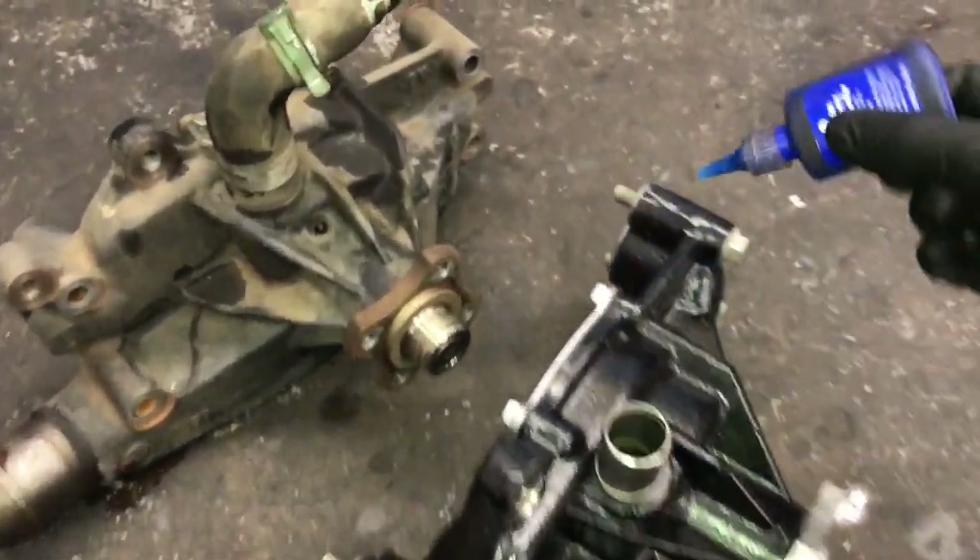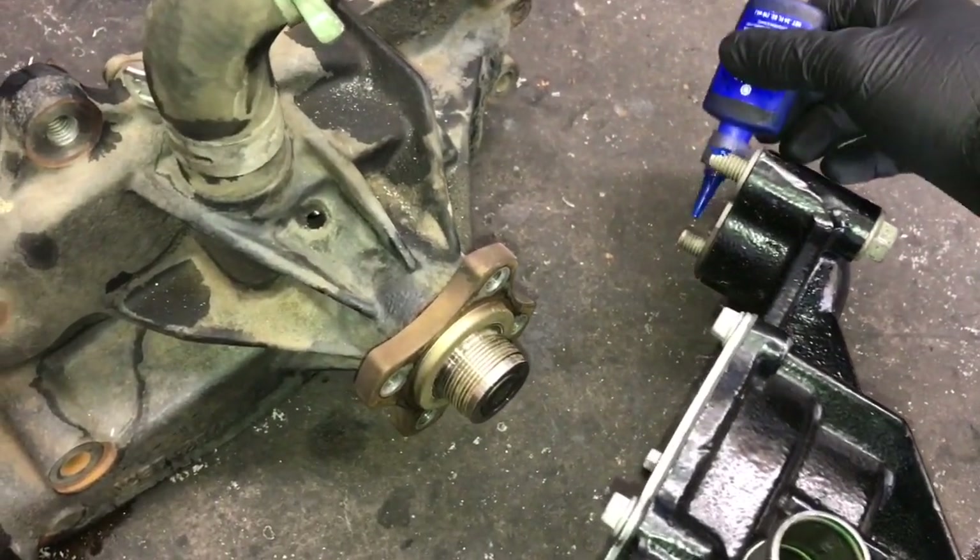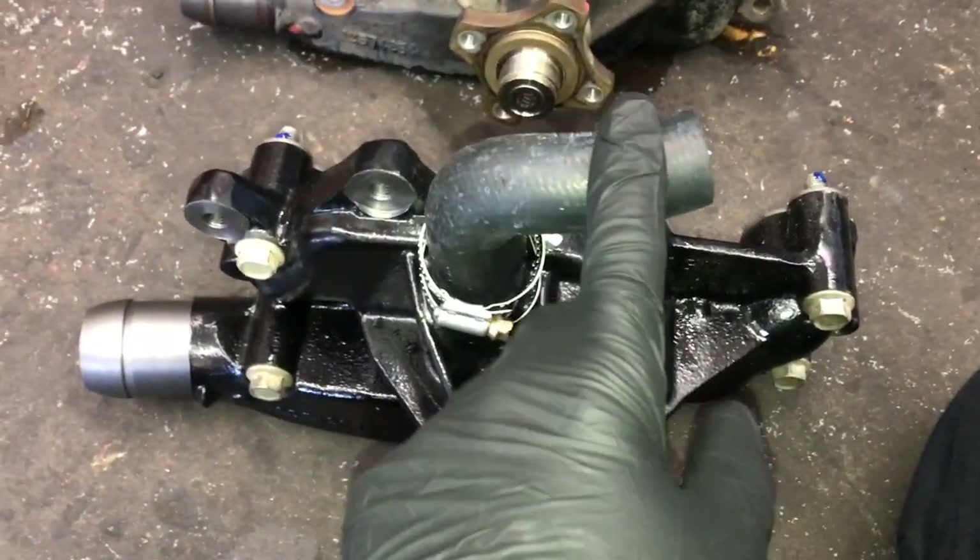As a precaution, put a little dab of blue thread locker made by Permatex on the threads — that'll help prevent the bolts from loosening up, backing off, and causing a coolant leak.